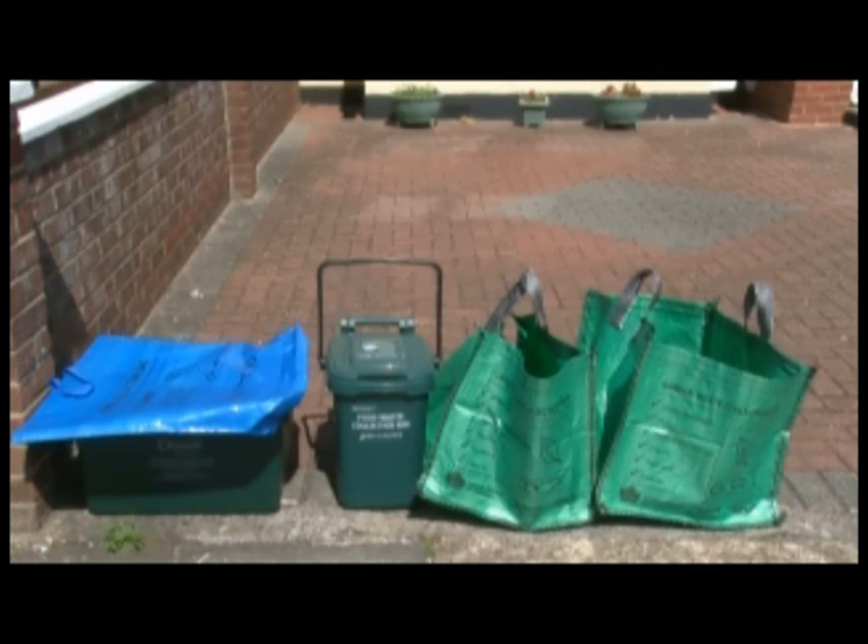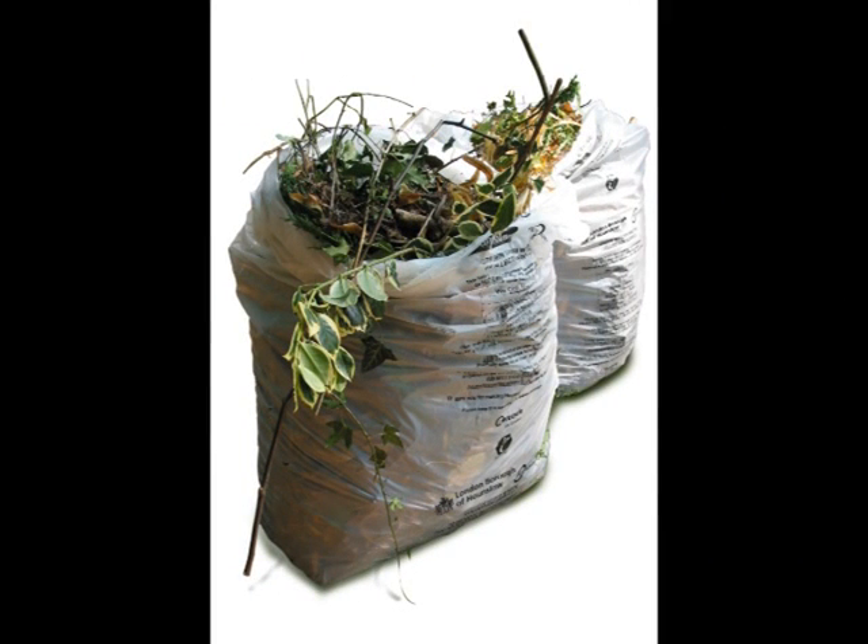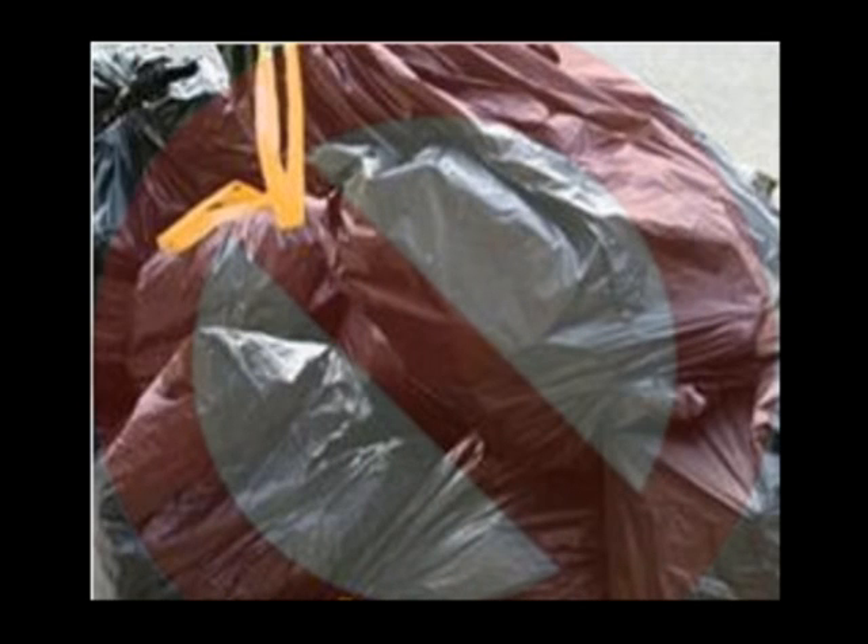You may purchase up to 2 extra garden waste sacks only as required. If you need more than 4 sacks for garden waste, you'll have to purchase Hounslow Council's White Compostable Garden Waste Sacks for this extra material. Do not place any garden waste in the black sacks as it will not be collected.